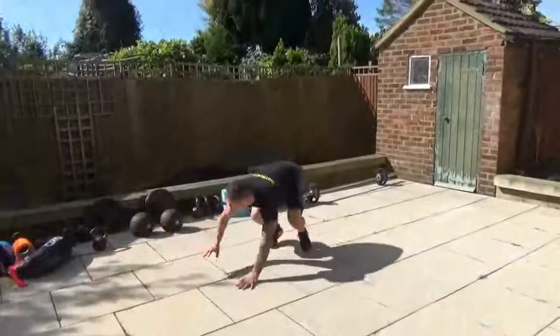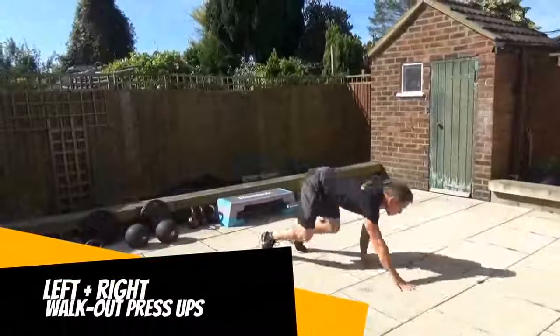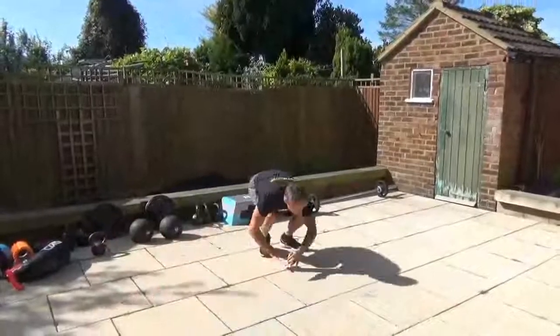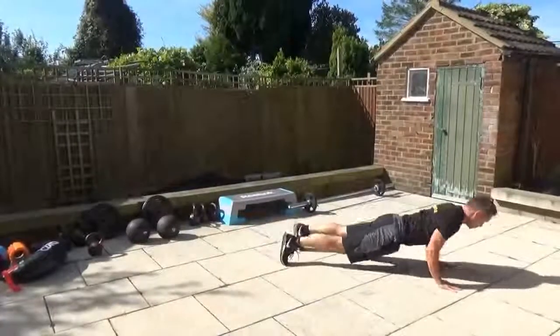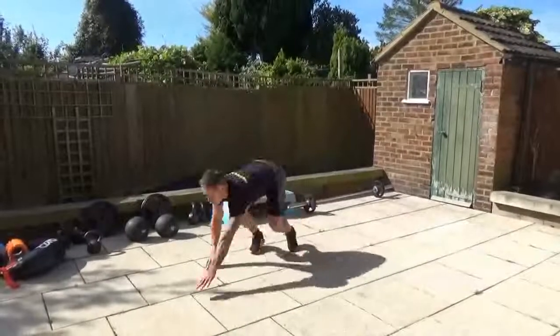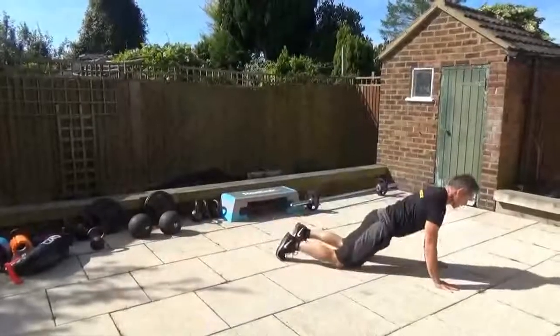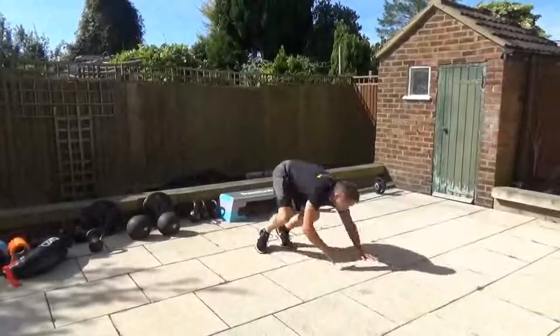Walkout press-ups, one to the left and one to the right, touching the toes each time. Core muscles nice and tight, keep the body weight forward over the hands. Full range of movement — press-up if you need to. You can always drop to the knees, keep it full range of movement and keep that body weight over the hands.